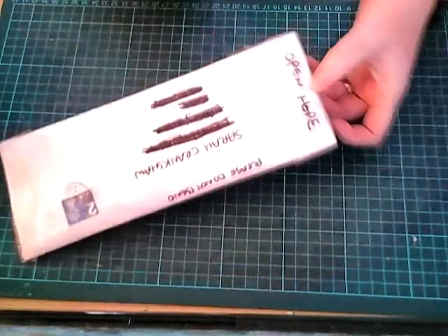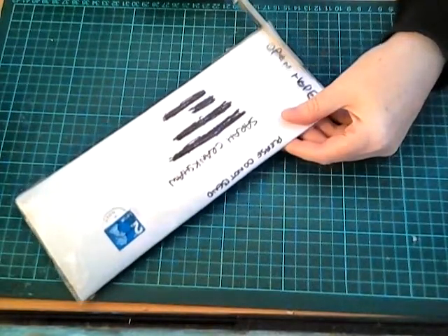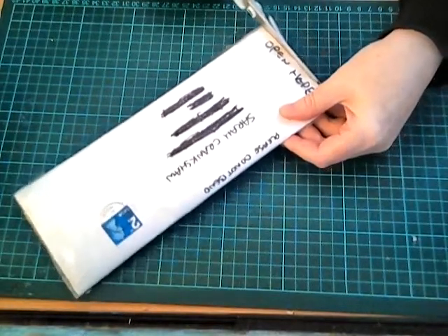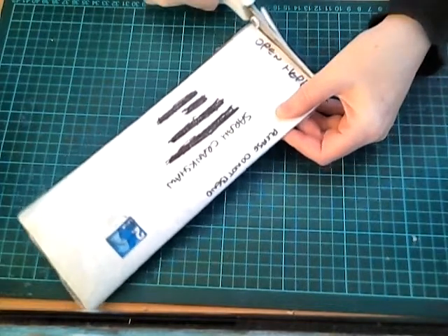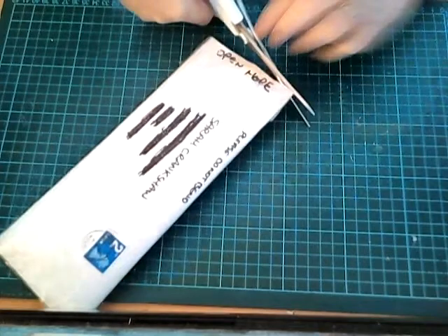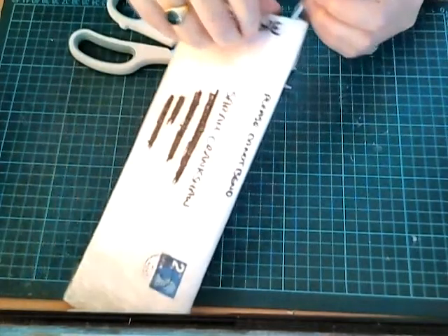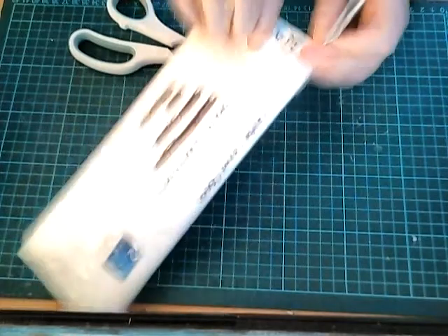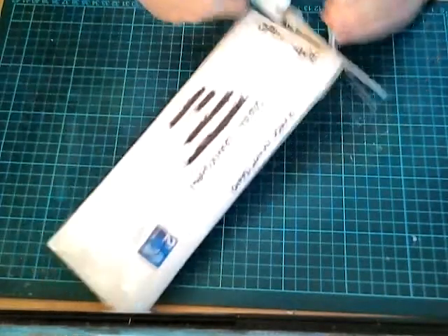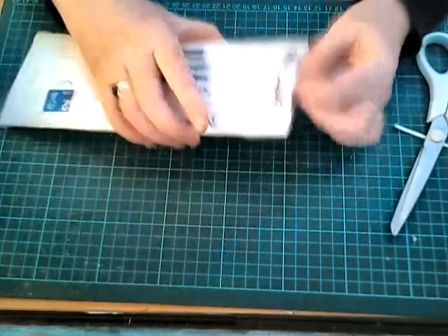It says 'open here,' look, open here, so I'm guessing if I... I hope I don't cut anything. It doesn't look nice. So I can, it's alright, I can carry on cutting that bit. I took a tiny sliver on.